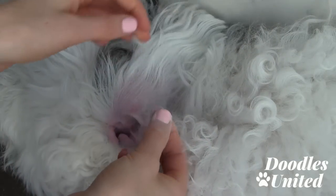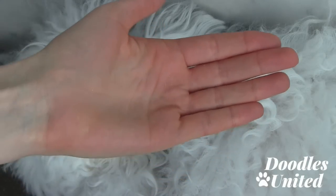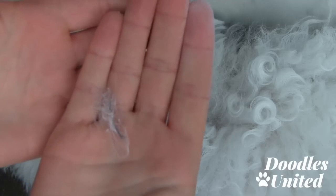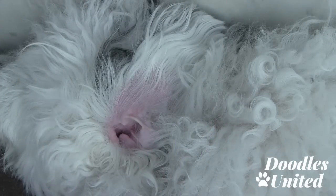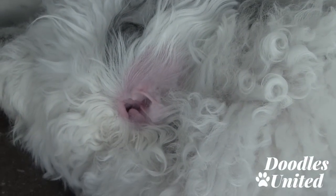I just did a small area and this is what's coming out. This is what has come out so far. Imagine if I left all of this hair in there — that's a really great way for bacteria to accumulate, and we don't want that.